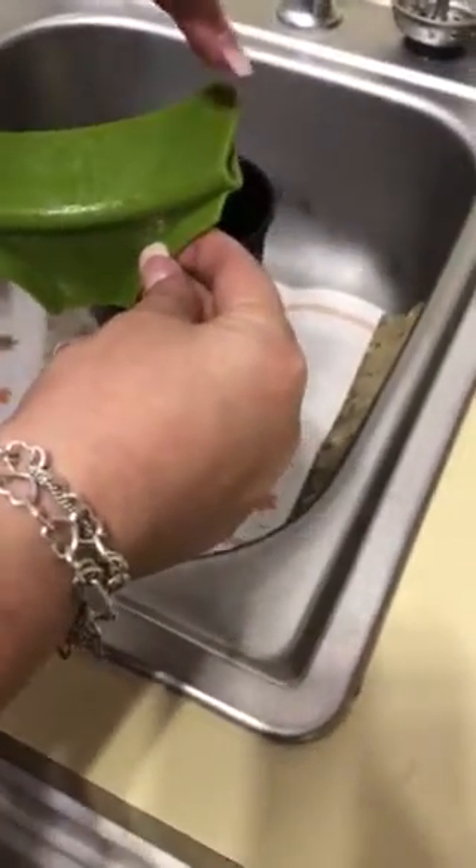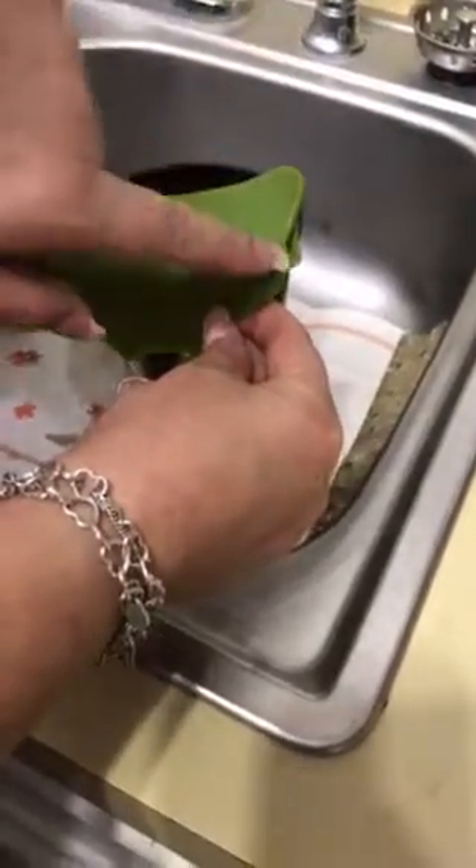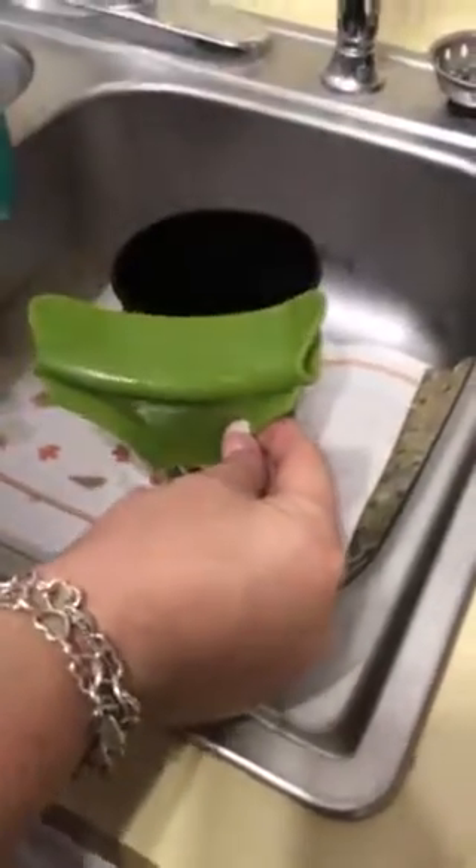I think this is how liquid got in — right here. You see that it's wide here on the sides, but also when you're pouring it in, it seems like it leaked — that's probably where it goes — leaks right in there and pours out.